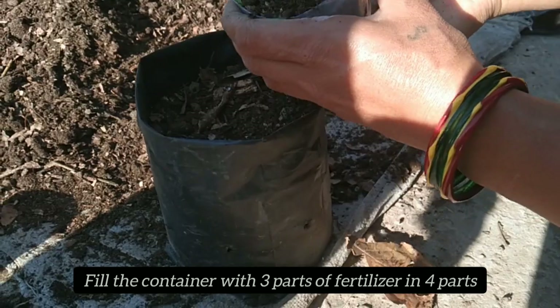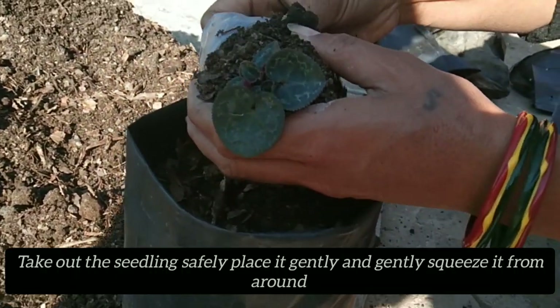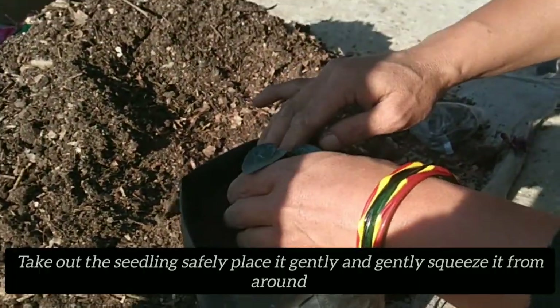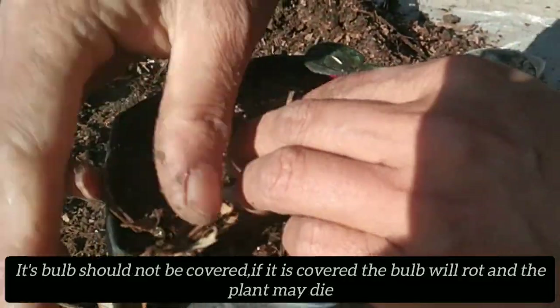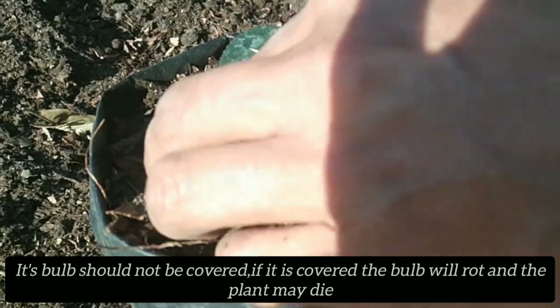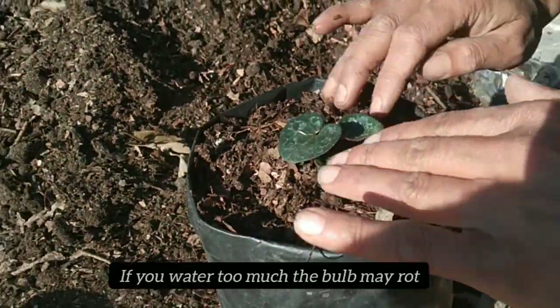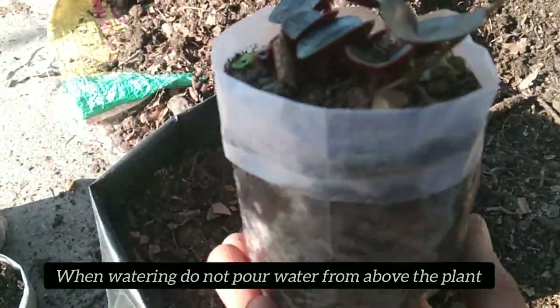Just hold the seedling carefully. Leave the seedling in the soil and make sure it is secure. If you need to, you can remove the seedling, water it, and keep the seedling in the soil. Place the seedling on the soil.